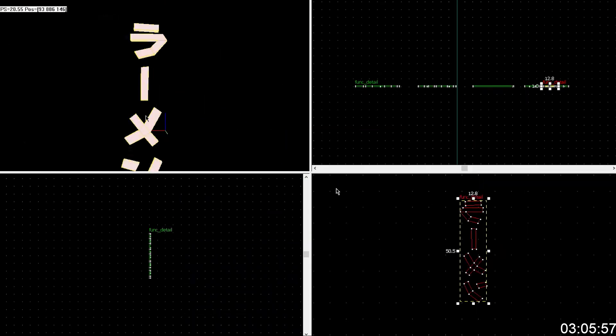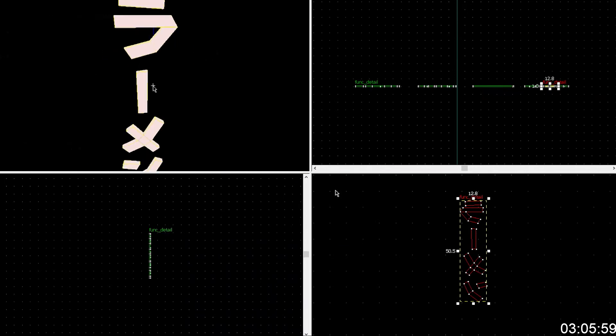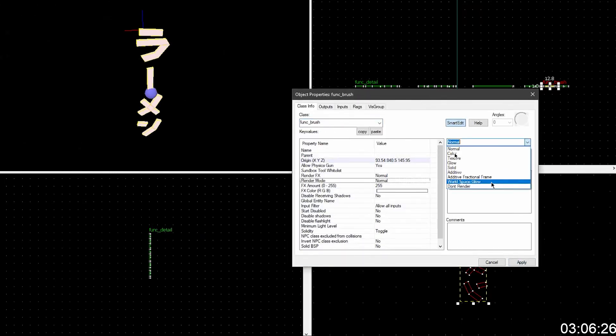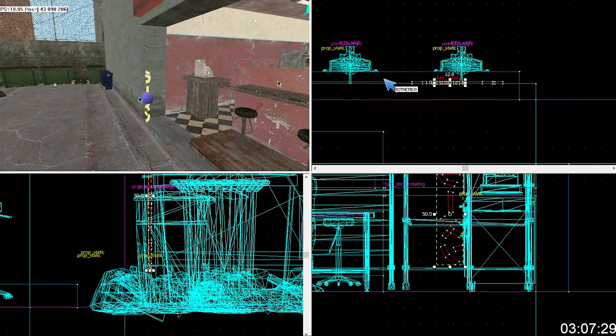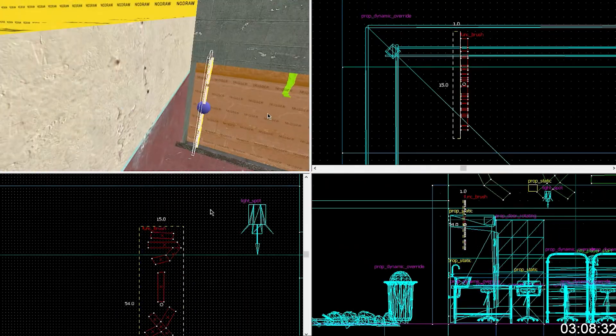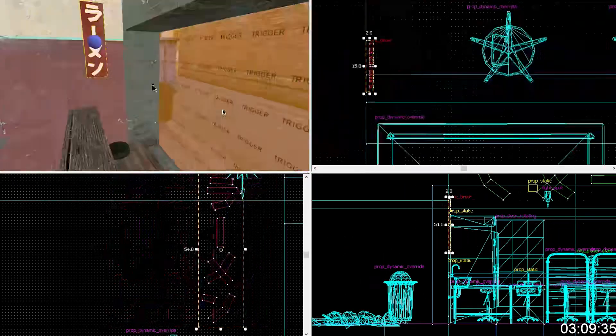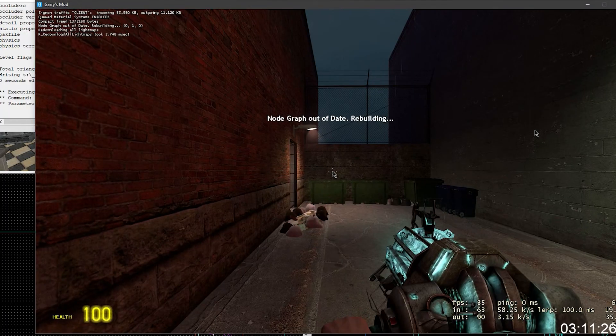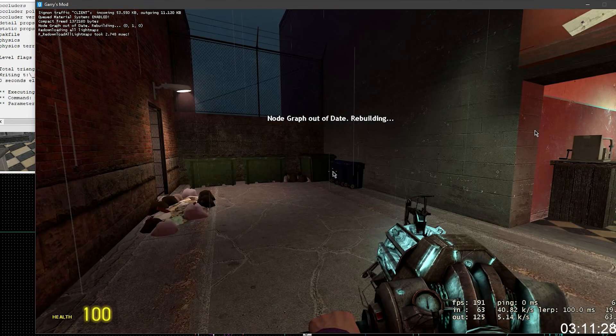I'm hoping that doesn't generate lights on them — I don't know if it does. Well, there's only one way to find out. Anyway, you're going to want to — instead of a func_detail, you're going to make this a func_brush. Oh it's super red, I can already tell. It's so red.